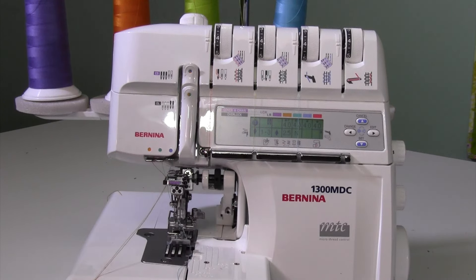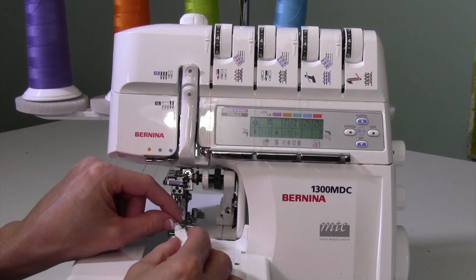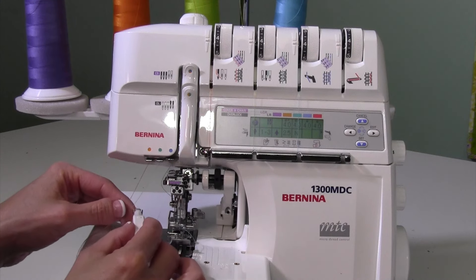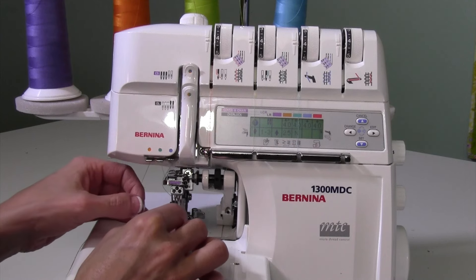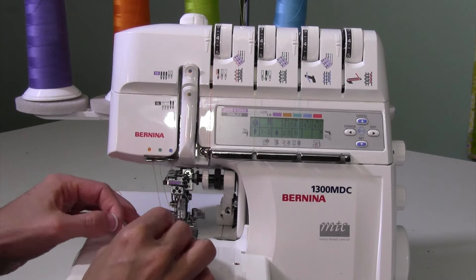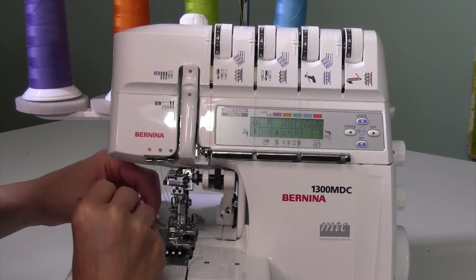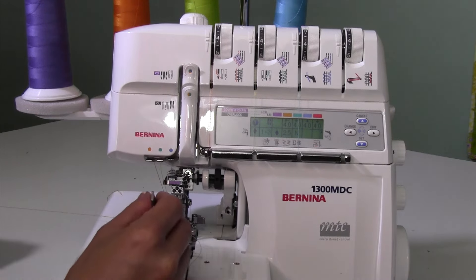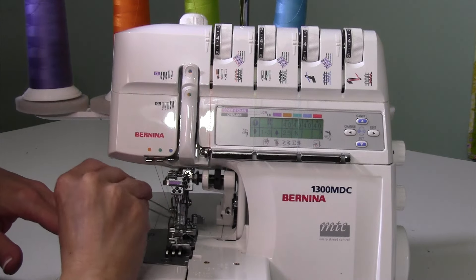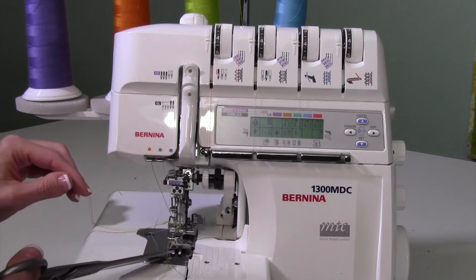Then use the handy needle threader to push all the threads through the needle eyes super easily. Look for the little heart-shaped notch on top — thread goes side to side. Make sure you put the right thread in each needle. Push all the little loops through, then pull each loop through individually. The threads can come out either side of the needle — it really doesn't matter which side, front or back.